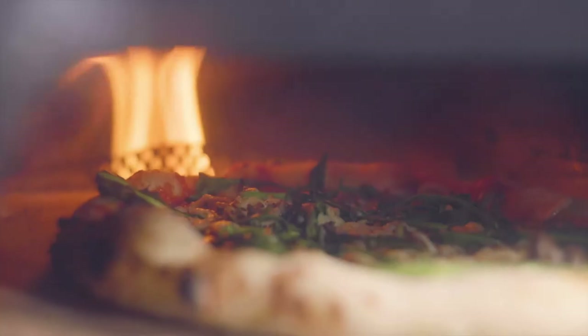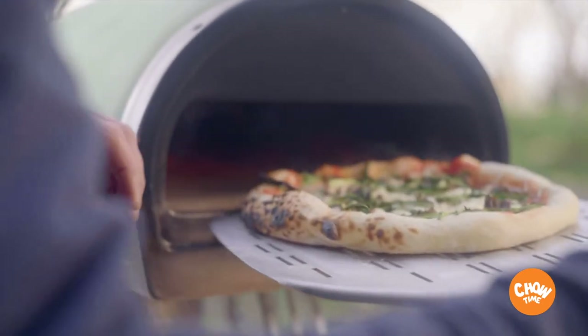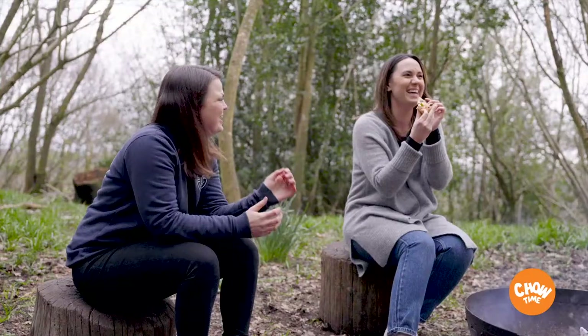Pizza, I mean what more can I say? There's nothing better than pulling a pizza fresh from the wood oven, smoking hot, little bubbles on the crust and the melting cheese shared beneath the trees with good friends. I mean come on, it's not going to get any better than that.